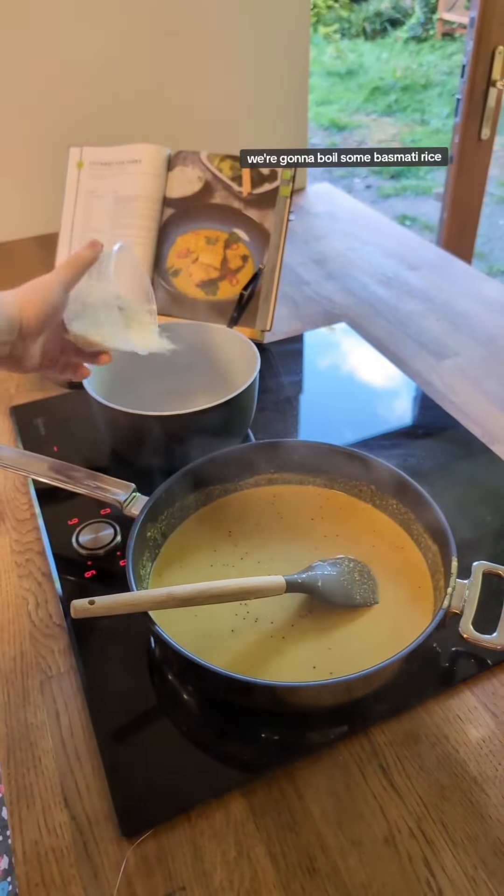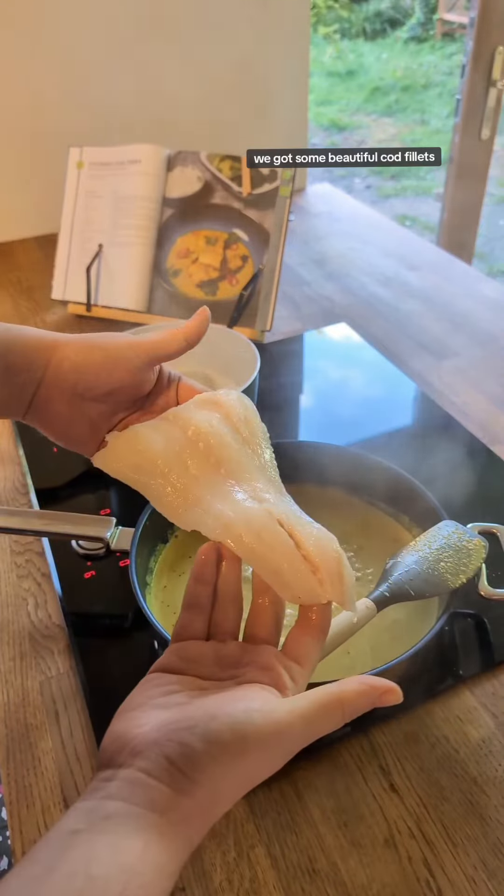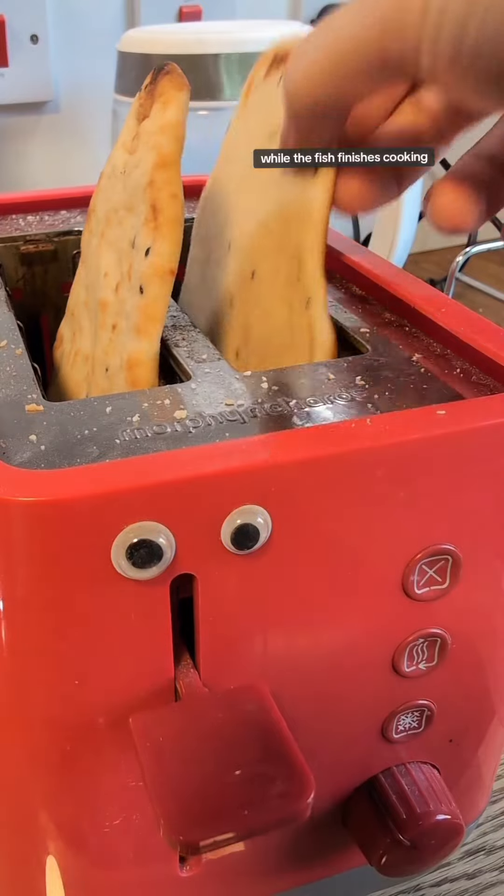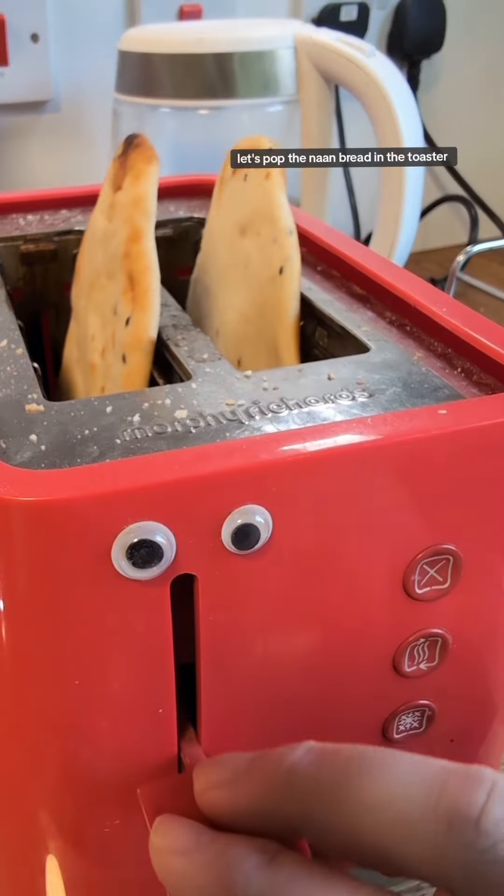We're going to boil some basmati rice. We've got some beautiful cod fillets and we're going to pop these in and poach them in the sauce. While the fish finishes cooking, let's pop the naan bread in the toaster.